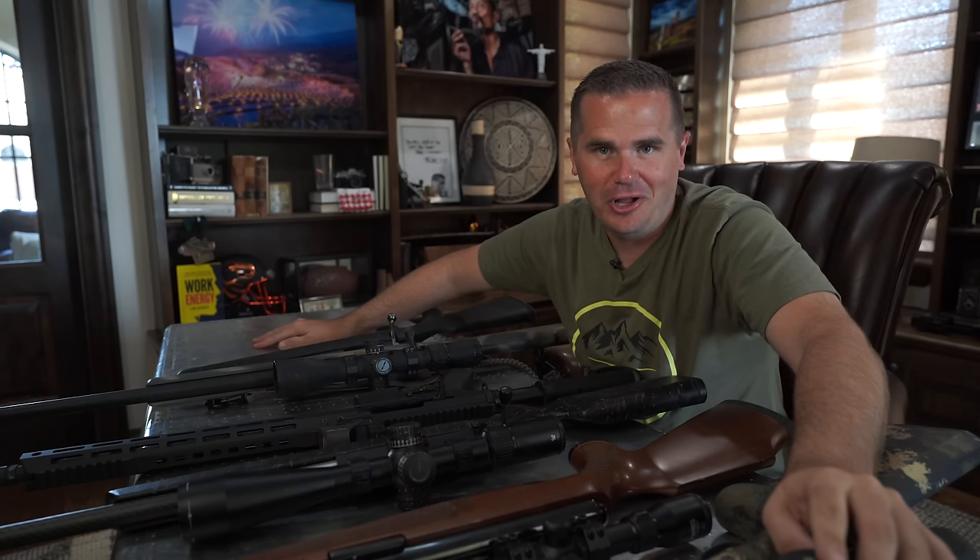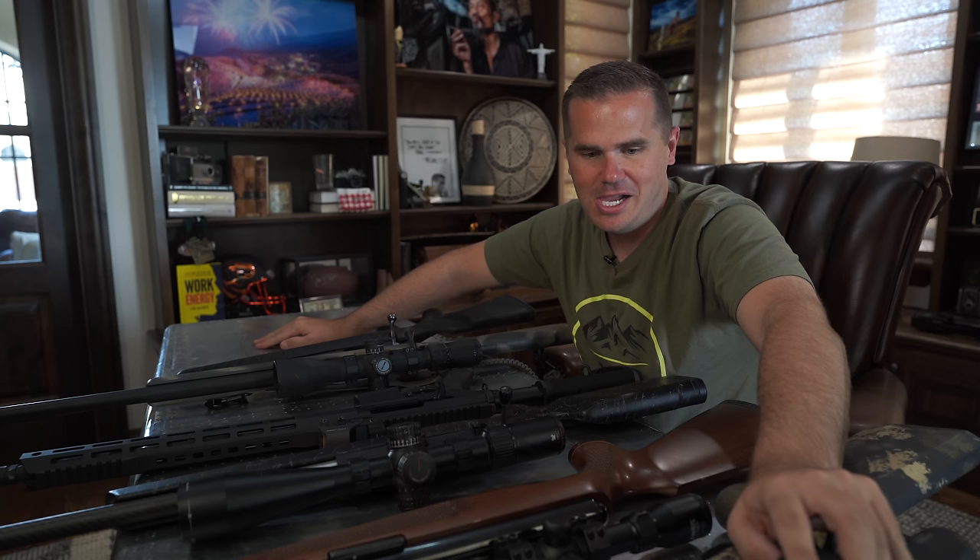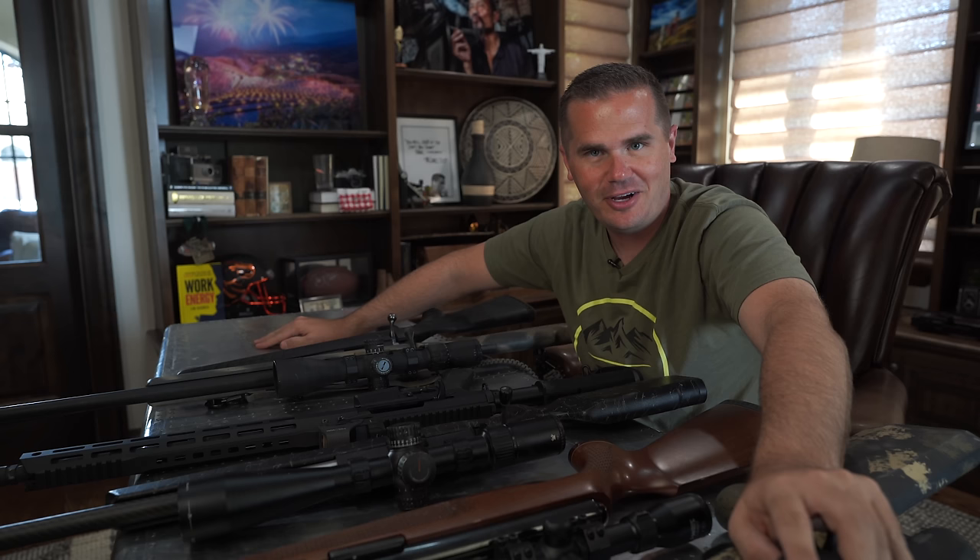I just got a call from a friend who wants to take me out varminting. He's got a couple farms not too far from here that he wants to go shoot some chiselers on. He asked the question that put me into a fetal position in the corner: what rifle are you going to bring? It's like trying to choose between my children.